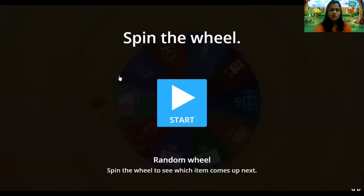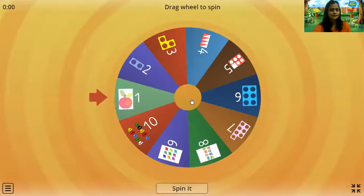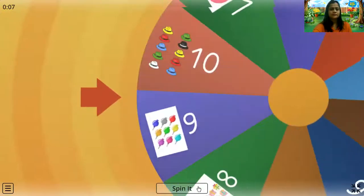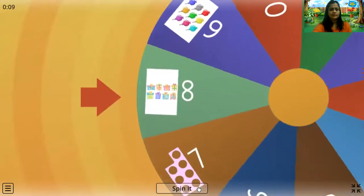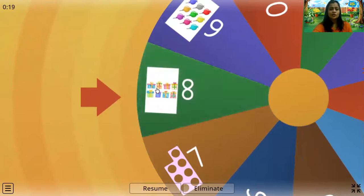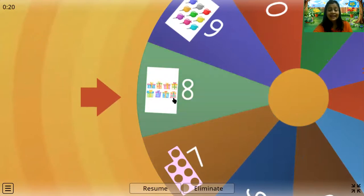Now kids, let's play a game. I have one game for you and this is the spin the wheel game. We are going to spin the wheel and count what number it is. Let's count and see which number this is: one, two, three, four, five, six, seven, eight. Yes, that's number eight. Very good.